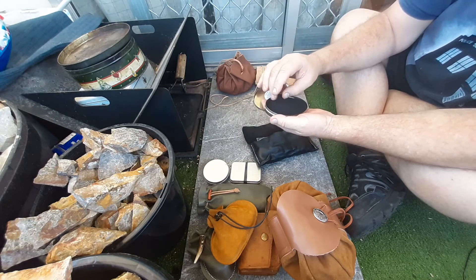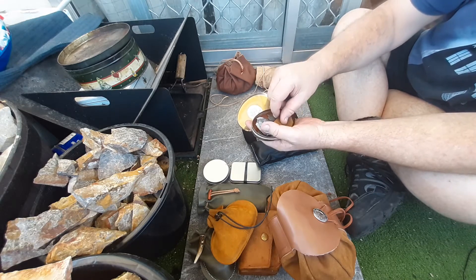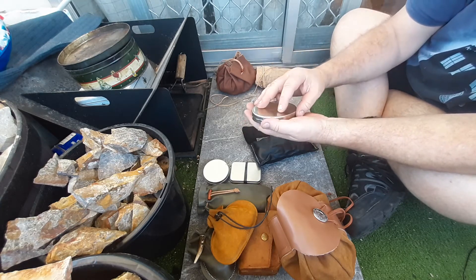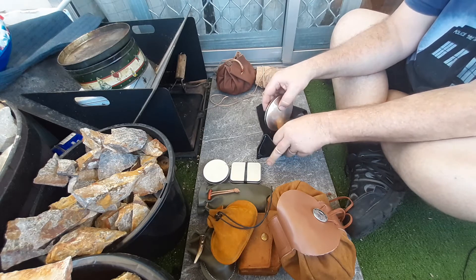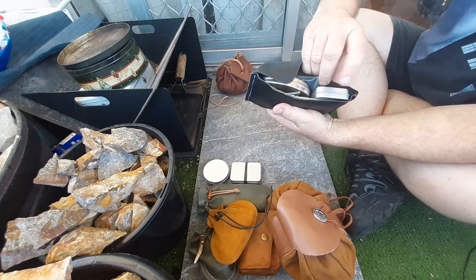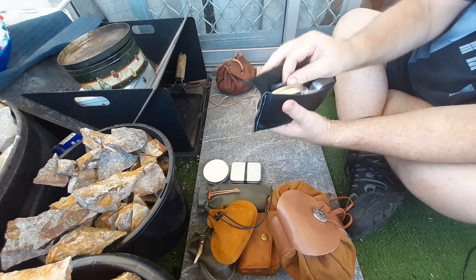Got my Beaver Bushcraft Dragon Boat with some amadou and a flint in it. Beautiful. Gem and silver tobacco tin. Char tin with punk wood, flint, jute, and char cloth in there.